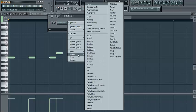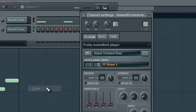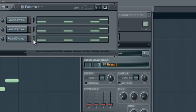Once you have your basic sound, what I would recommend you do is clone this twice. Control+C, Control+V, Control+V. So now you have three of the same sounds — three of the same VSTs making the exact same sound.